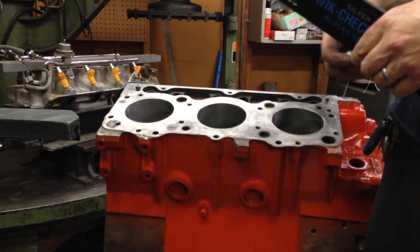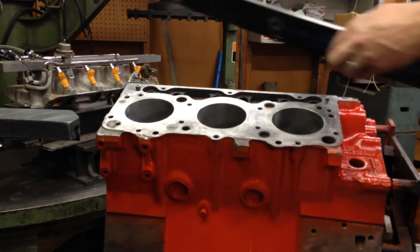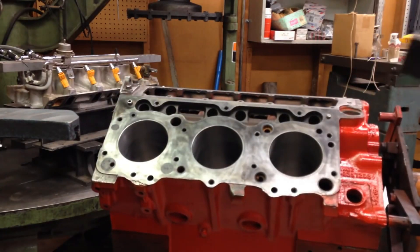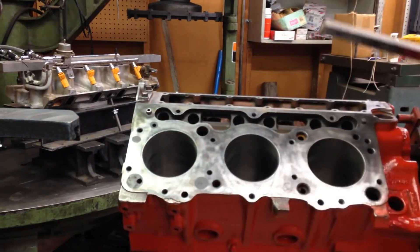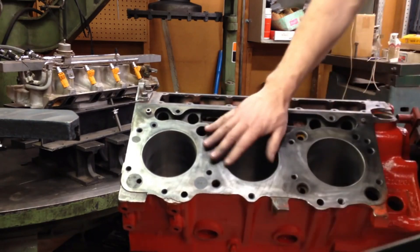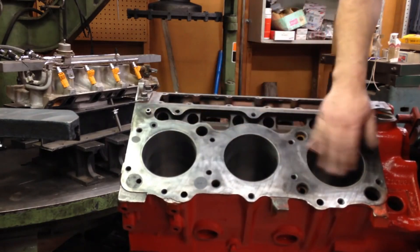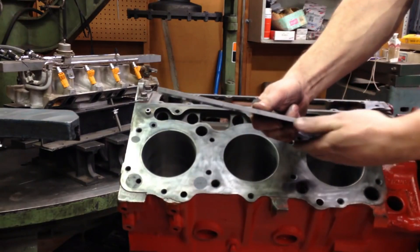This is a precision machine straight edge, and this one was about 80 bucks. You can buy them for anywhere from 40 to 100 dollars depending on the supplier. This is a pretty heavy-duty, precision straight edge. We want to look at the surface of this deck to make sure that it's not warped. Cylinder heads can warp, but the deck surface of this block can also become distorted and warped.